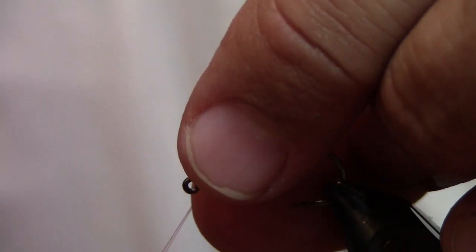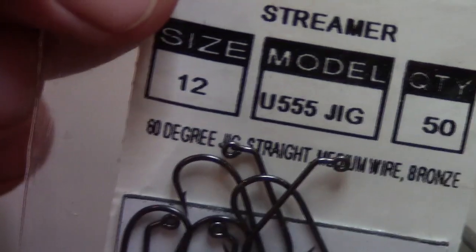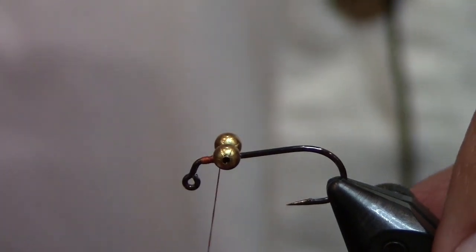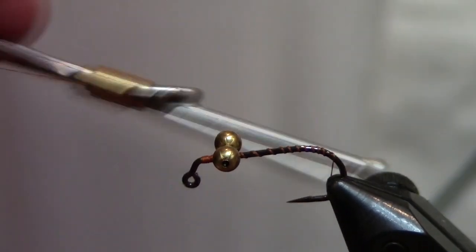The first fly we're tying is called the Crud Puff — aptly named because it doesn't look like much more than that. Here's one I tied up earlier, so that's what we're going to be tying. This is a 555 jig hook, a little streamer hook, size 12. We're just going to cross-wrap this on — I'll do as best I can with all the implements I have.